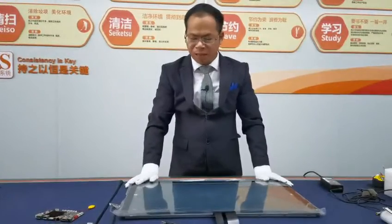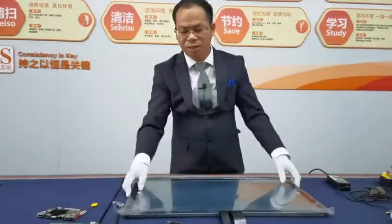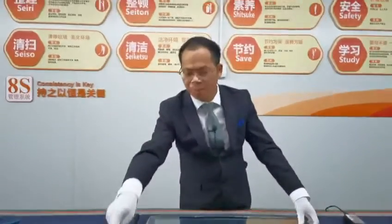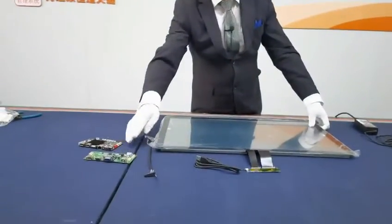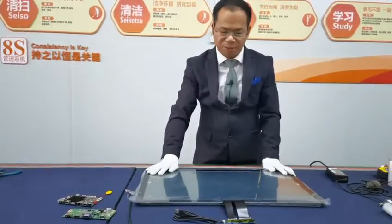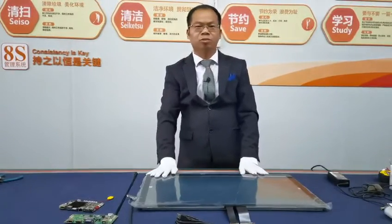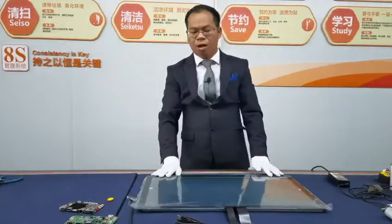We can supply this integrated solution of the touch panel and the LCD module with the driver boards together. If you have such a requirement, we can support you, and we can do custom work according to your drawings and requirements.